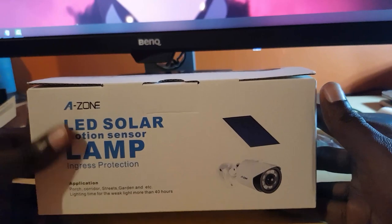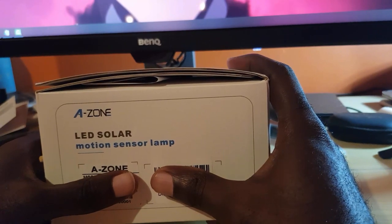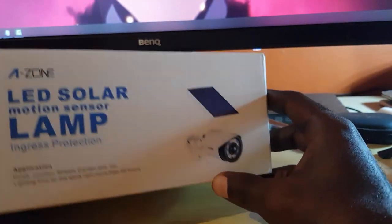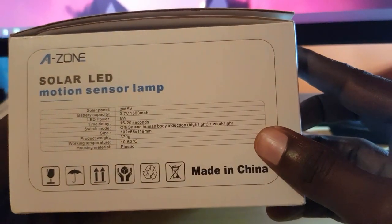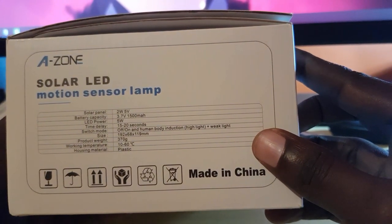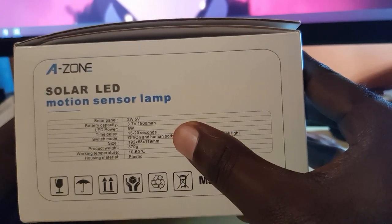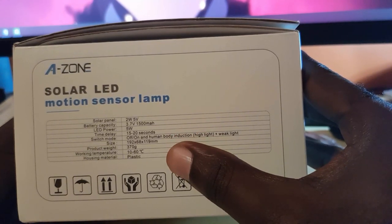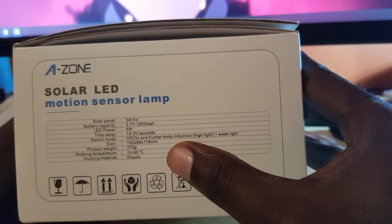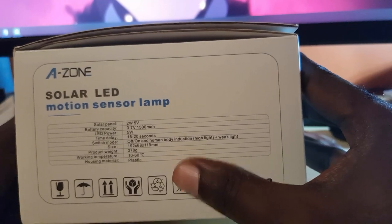On the basic settings it will be very good. The product is listed as an LED motion sensing lamp. You can see the power rating: solar panel, 1500 milliamp hours at 3.7 volts, LED power 5 watts, and a delay time of 15 to 20 seconds. It has switch on and off for human body induction, highlight, and weak light modes. Product weight is 270 grams, working temperature -10 to 60 degrees C, housing material plastic, made in China.